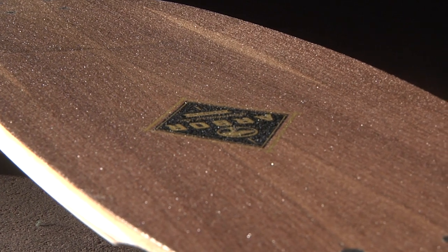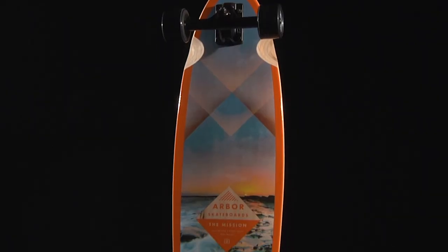The Mission has a walnut top sheet coated with a recycled glass lucid grip. The base artwork was created by Matt Walker.